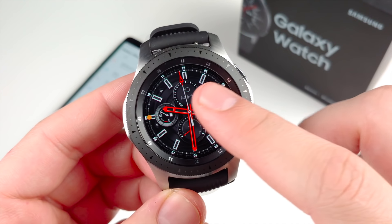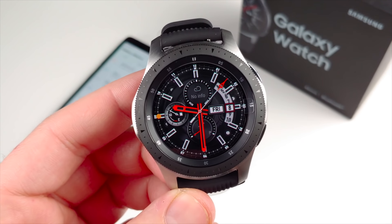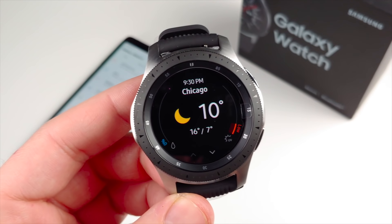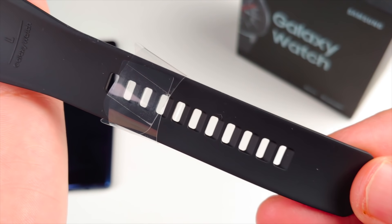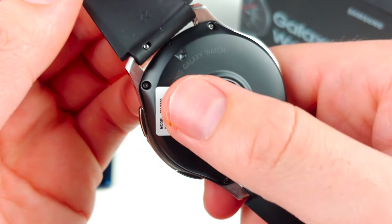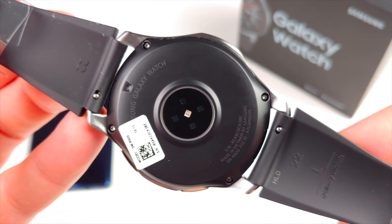You might say it's an ecosystem thing, but Samsung has the Galaxy Watch app on iPhone as well as Android — so it's not tied to the Samsung experience. You can use a Galaxy Watch with an iPhone any day of the week, where the reverse is not true; you cannot use an Apple Watch with a Galaxy smartphone. The back shows the heart rate and tracking sensor, and it says Samsung Galaxy Watch right there.